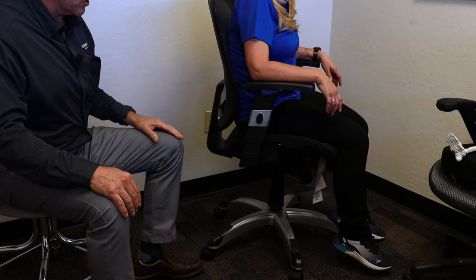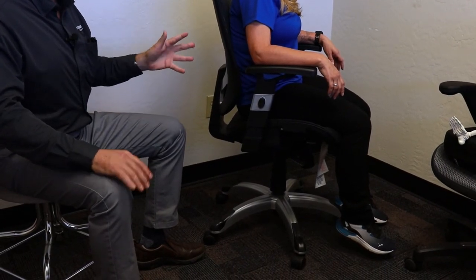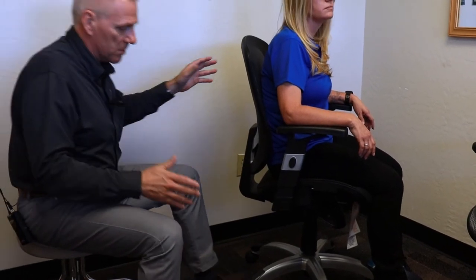This is Laura, she's our second model. We just set Jeremy up, who is 6'7", in the same chair. You can see that her feet don't touch the floor, her shoulders are a little bit elevated, and she's leaning forward. Again, this is a budget chair — the Hyken chair — so it's supposed to fit as many people as possible.